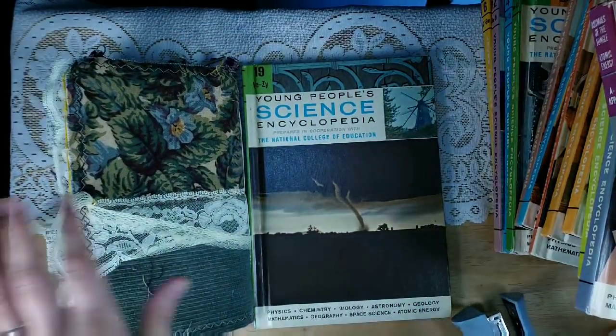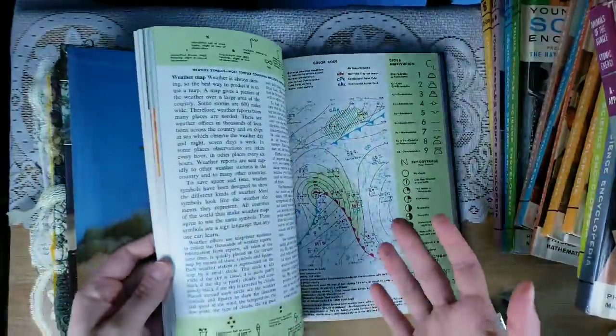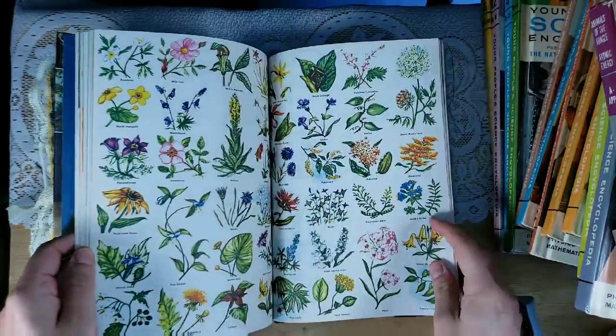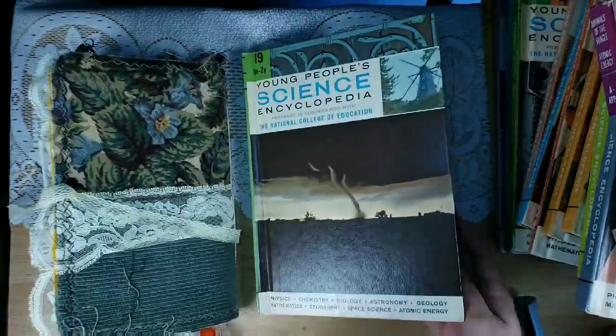My other idea is happy mail. What I mean by that is if you're sending happy mail, you can pull a couple of pages out and put it in happy mail that you're sending to a fellow journal friend and share the wealth.